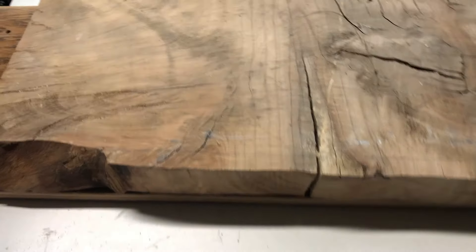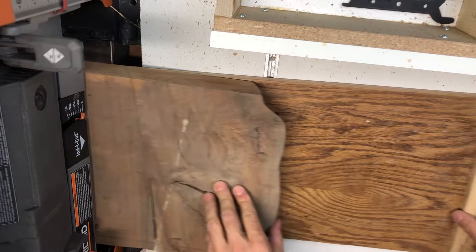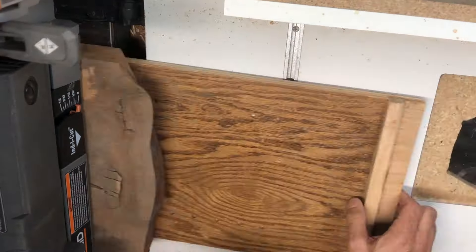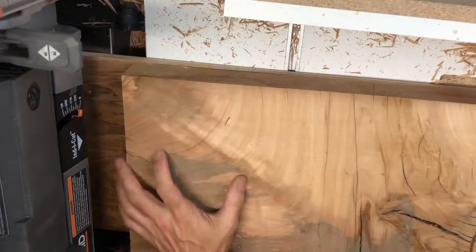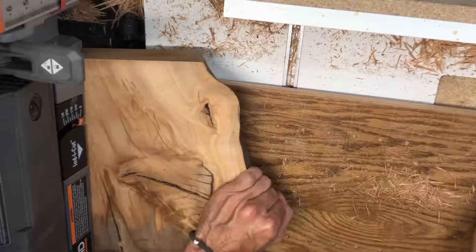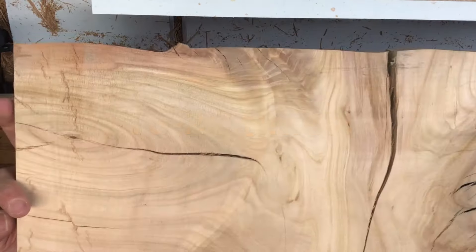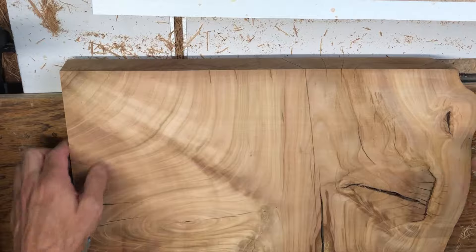It's been sitting around here for a couple years, should be nice and dry. Let's do it. There it is — run through a bunch of times. Beautiful, huh? All right, let's see what we can do with it.